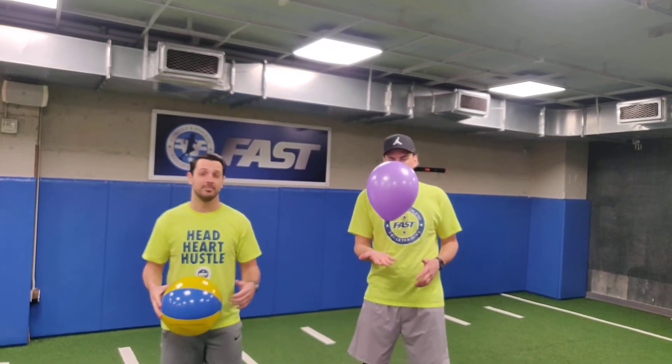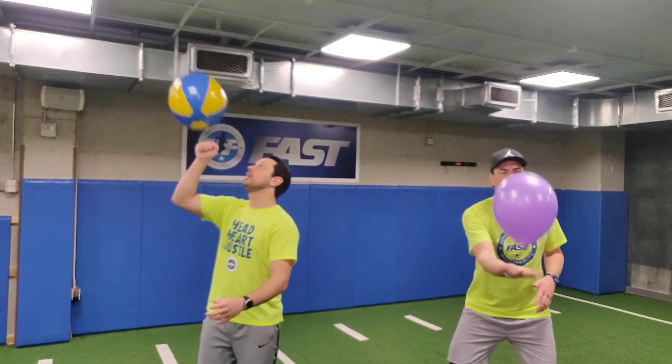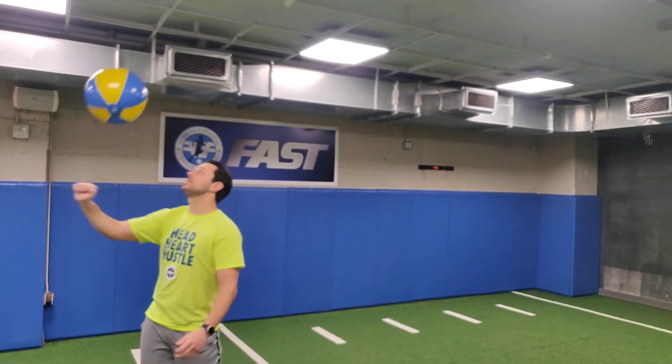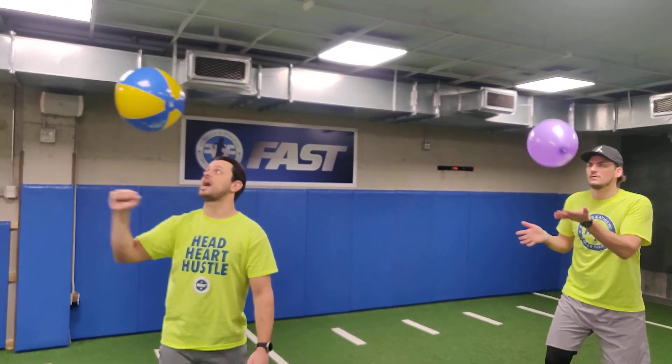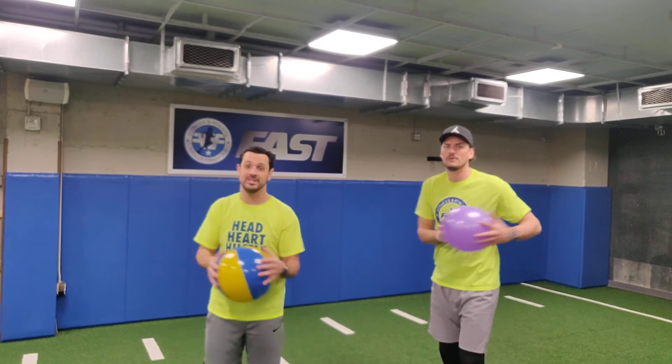For some of our younger athletes, they can use a balloon and an open hand. The goal is to try and keep the ball up in the air using just your fist, keeping it off the ground — juggle it as many times as you can. For a little challenge, see how many times you can do it in 30 seconds.